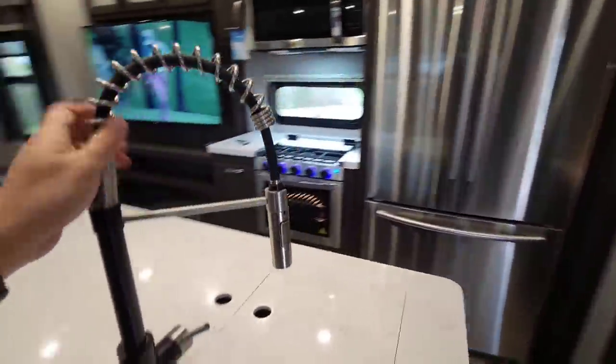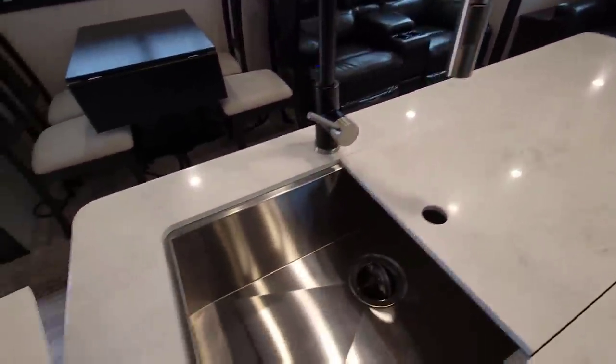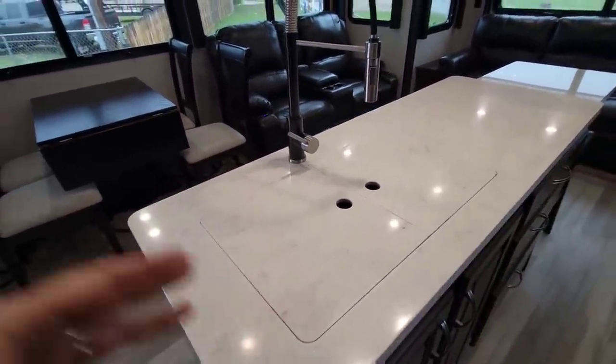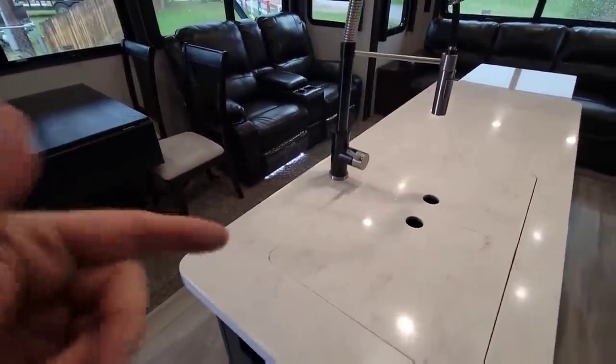You have the upgraded, newer version of the faucet fixture — pretty common in newer units. Nice single-basin stainless steel sink. I do wish this was a 50-50 or 60-40 split sink, but I didn't think about that when speccing this out. What do you guys think about that?